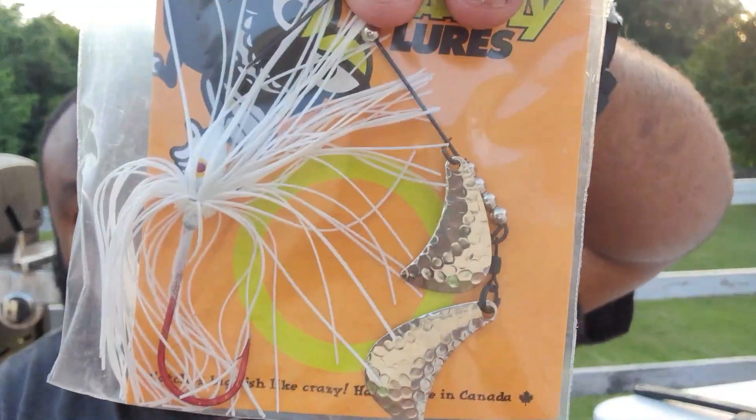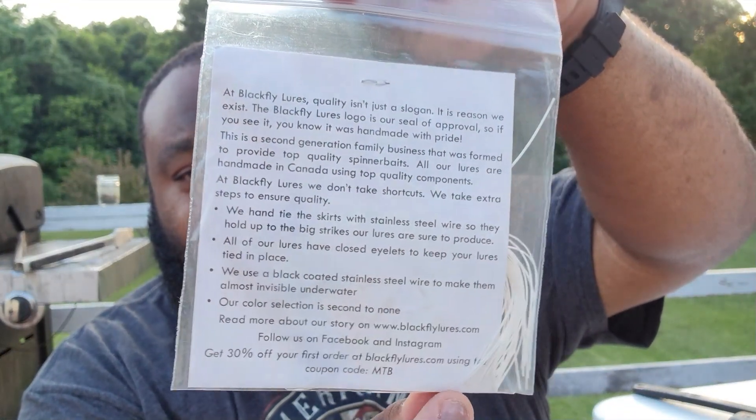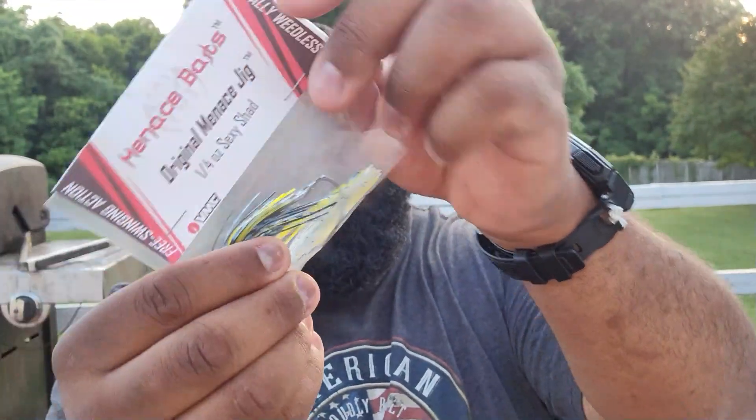Yep, topwater slider is what they're calling it. Then we have a Backfly Lords spinnerbait — it's a weird-looking blade on that bad boy. If you want to read the blade type, you can pause the video. Something else that fell out of the box is a Menace Baits quarter-ounce Sexy Shad original jig — not the swim jig. You can put your soft plastic on that bad boy, swim it, drag it — it's versatile, four-wheel drive, because you can Texas rig your own soft plastic on the back.